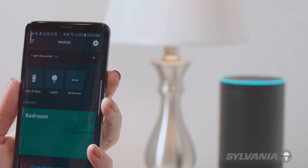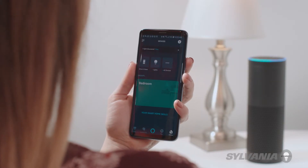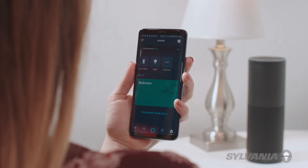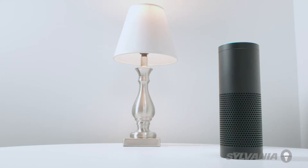You can now use your voice commands to control your device. For instance, you can automate things like turning on your lights with your voice. Alexa, turn off light bulb. Okay.